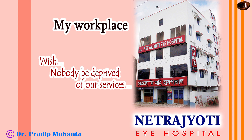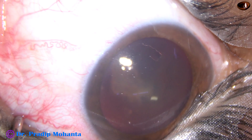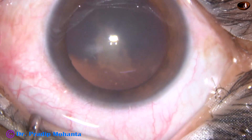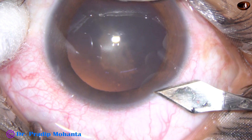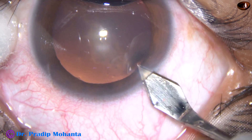Friends, welcome to my workplace at Rana Ghat, West Bengal, India. In this video I want to show phacoaspiration. Phacoaspiration means you can remove the lens matter just by aspiration — that is, using vacuum. You don't need any ultrasonic energy. You don't need emulsification of the lens matter to aspirate it.